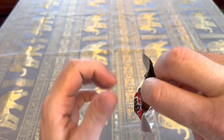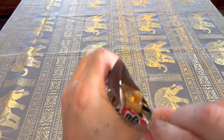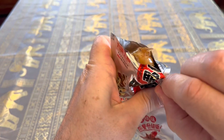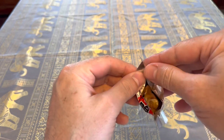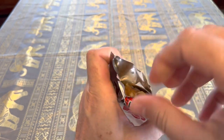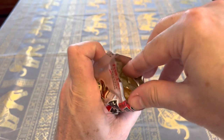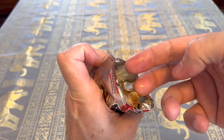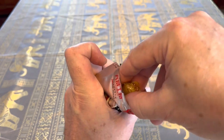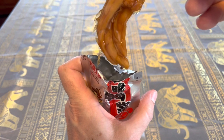Wow. Oh, the smell. The smell is a very powerful smell. Oh man. Let's get in there. It's slimy. Slimy. There you go, my friends. Look at that.